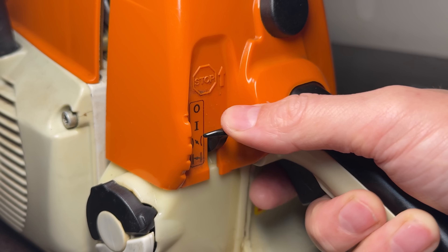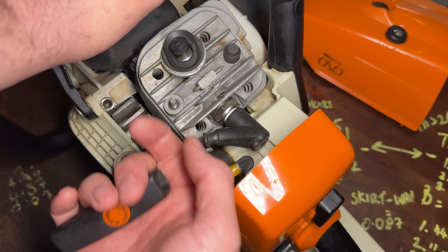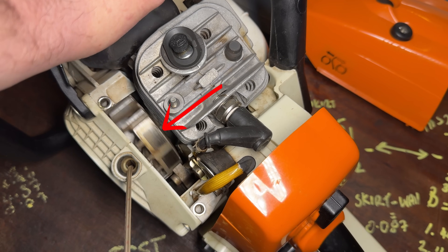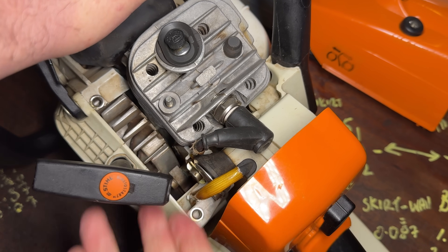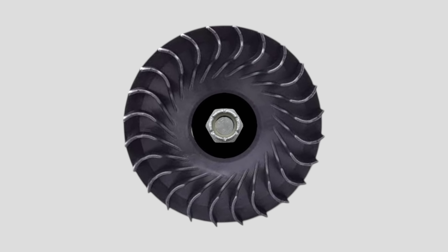The first step in the process is to turn the ignition switch on. The next step is to take into account which way the engine turns when it's running — you can simply pull the pull cord and watch that fan on the flywheel rotate and note it down. In this case for my machine, it's anti-clockwise.